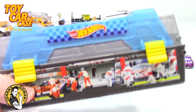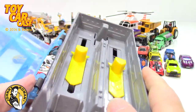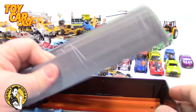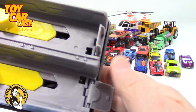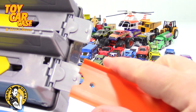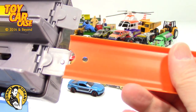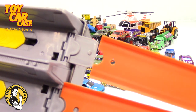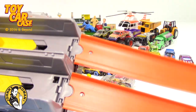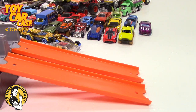My buddy from work came by — look what he found. It's a Hot Wheels little set. Look at this thing — I'm digging it right now. It opens up, and then opens up again. Look — here are two tracks. Close this thing up, put these down, add the tracks. You got a launcher. Let me reset up and we're going to launch a couple of these babies.